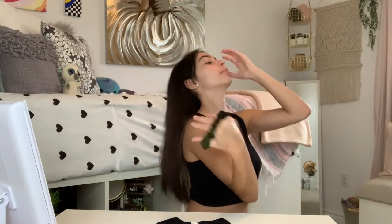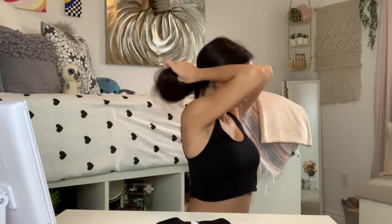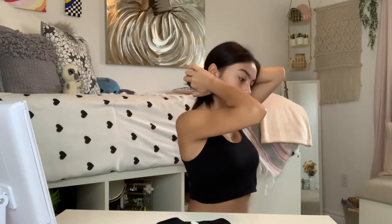I'm going to go ahead and put back my hair with just a scrunchie, and then since I have bangs that fall forward a lot, I'm going to use a headband to keep them back.